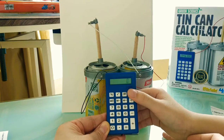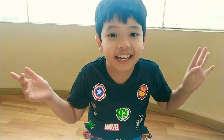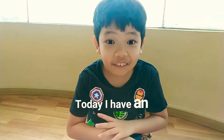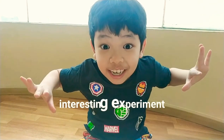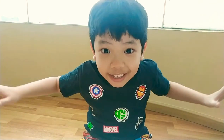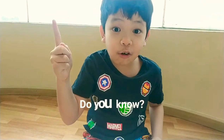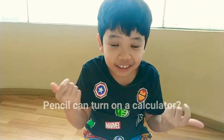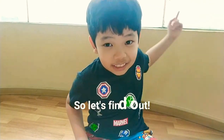It works! Yay! Hi, this is Warren. Today I have an interesting experiment. Do you know pencil can turn on a calculator? So let's find out!